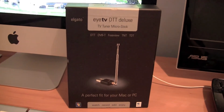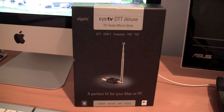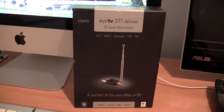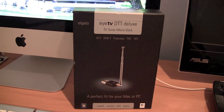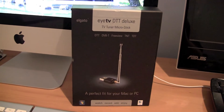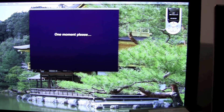Hey guys, about a week ago I did an unboxing of this EyeTV D2T Deluxe TV Tuner Micro Stick. The name is a bit of a tongue twister. I was wanting to show you how you can stream TV from your Mac to your iPhone or your iPad. You might be able to stream from Windows 7 to your iPhone or iPad, though I haven't tried that out. Anyhow, I'm now going to open up the EyeTV software on my Mac and give you a bit of a demonstration.